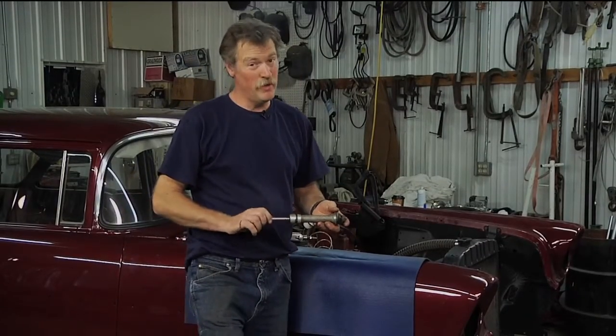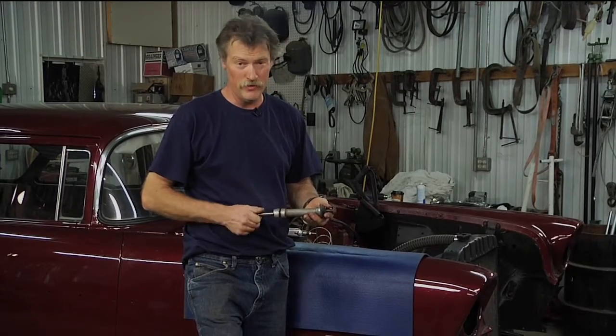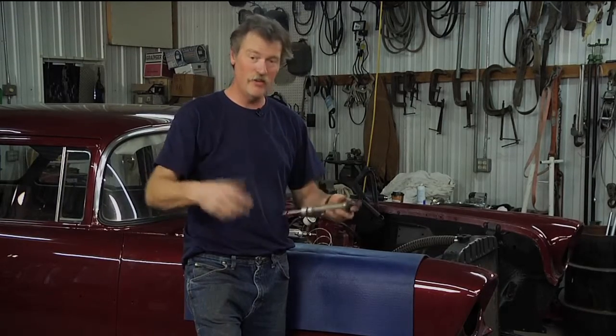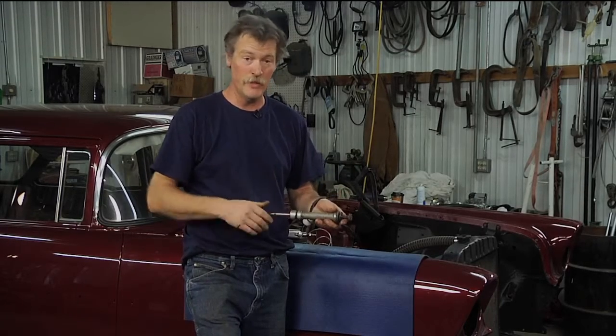We've got this engine pretty much ready to start the final assembly, but one big thing you need to do is prime the oil system. It's often overlooked — a lot of guys will just use the starter to do it, but if you do that you're actually turning the engine over, turning all the bearing surfaces over, trying to get oil to those bearing surfaces that you want to protect.